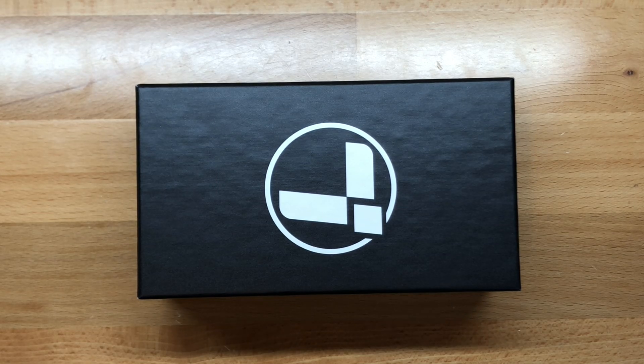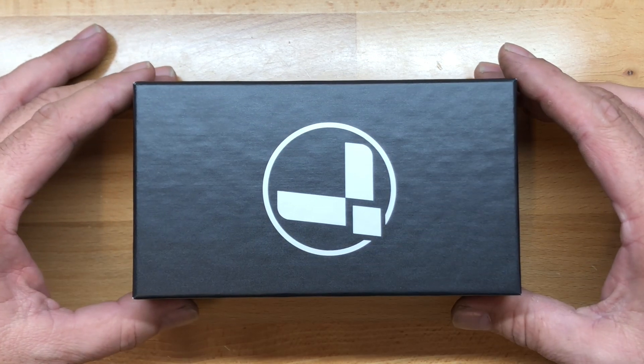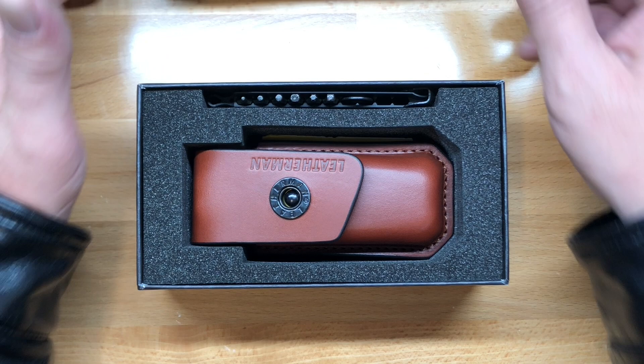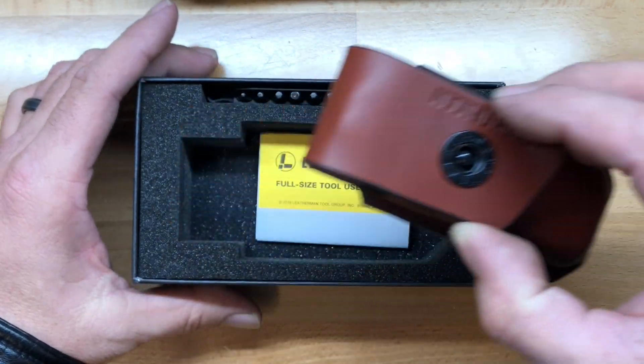Welcome back to the Tool Crib. Today we are looking at the second of two special edition Leatherman Charge Plus models that have recently hit the market. The one we're looking at today is really unique — this is the first time Leatherman has put this type of scale on one of their multi-tools. What we're looking at is the Leatherman Charge Plus Damascus in carbon fiber.